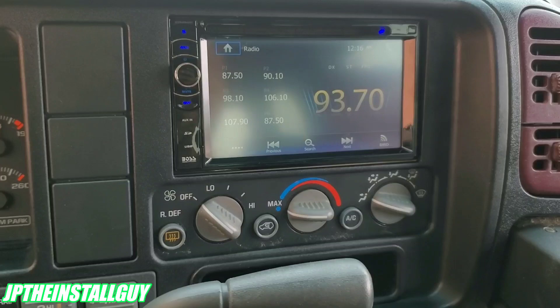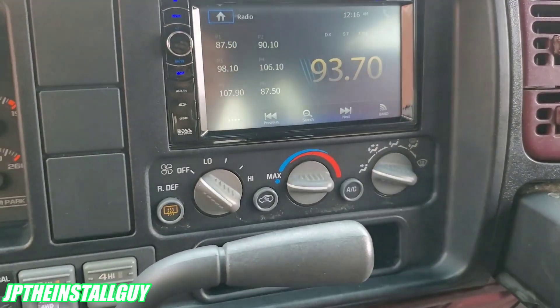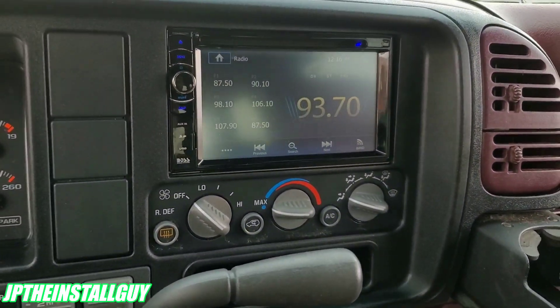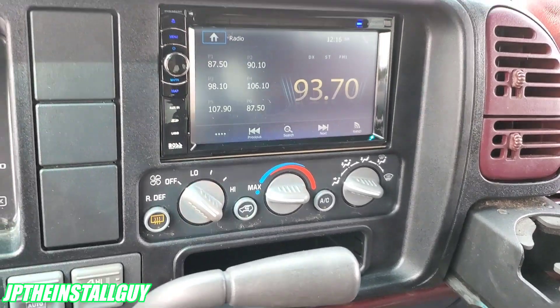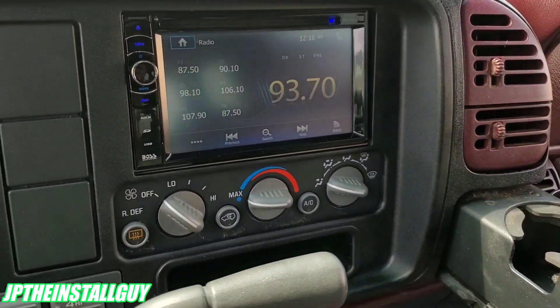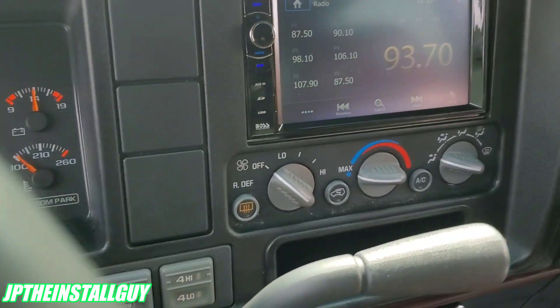Some of them are going to be long as is because there's a lot of instructions on how to hook this stuff up, so I made one video on how to wire up a radio and I will link that in the description and in the cards in the corner. Until then, I hope you guys found some value in this video. If you did, please hit that like button, don't forget to subscribe, share, comment, all that good stuff — until next time, your boy JP signing out.